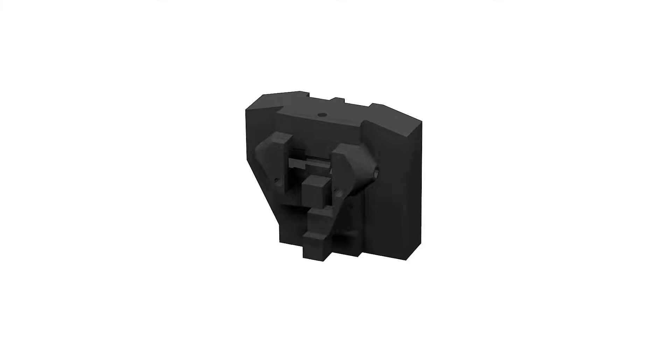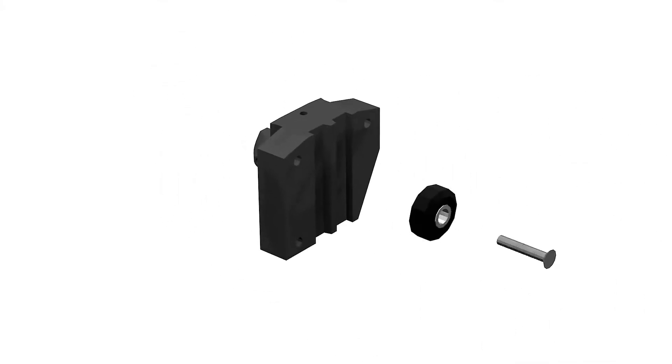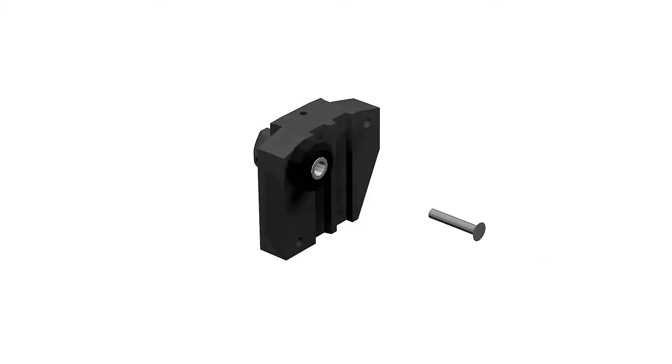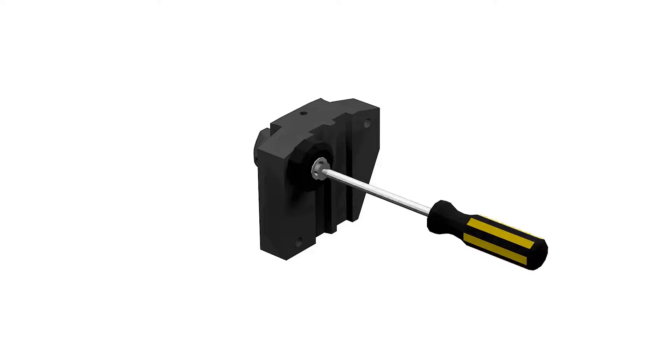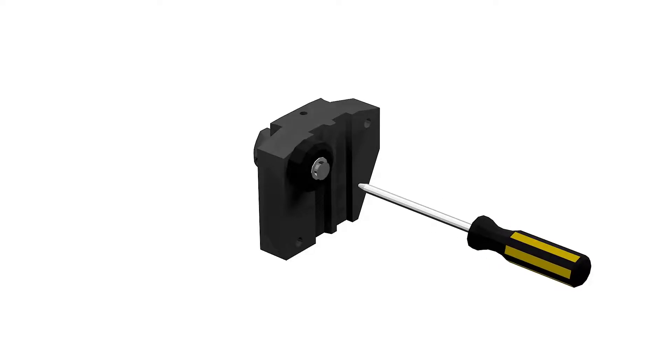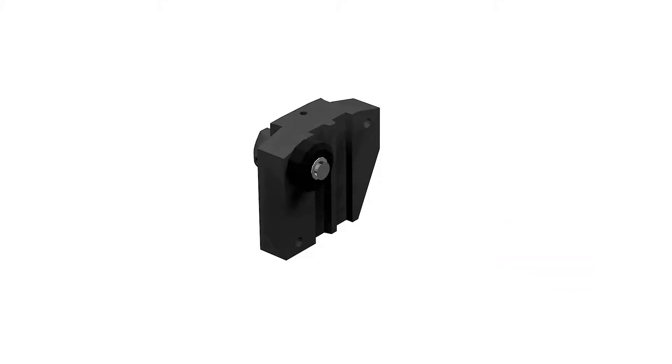Let's prepare our carriages by adding the wheels. We'll use the 40 millimeter M5 bolts to fix the plastic wheels to the carriages. Do not tighten them all the way — we want to slide them into the tower before that.